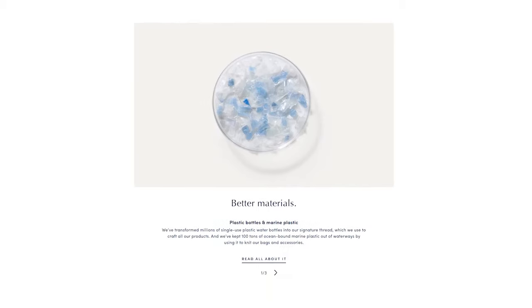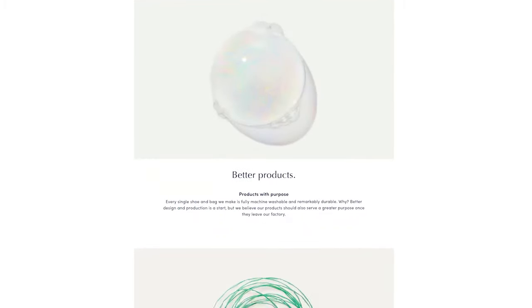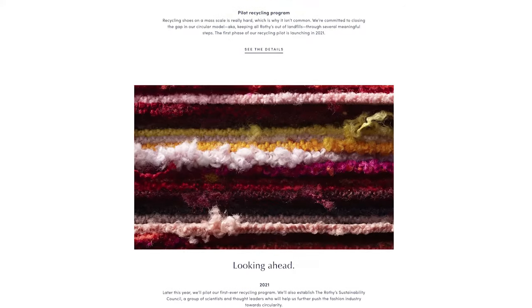In case you're not familiar with Roddy's company, Roddy's products are made with Roddy's signature thread which is spun from a plastic water bottle to provide durability, sustainability, and washability.